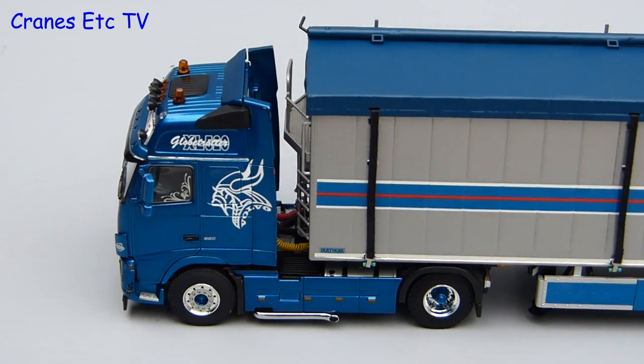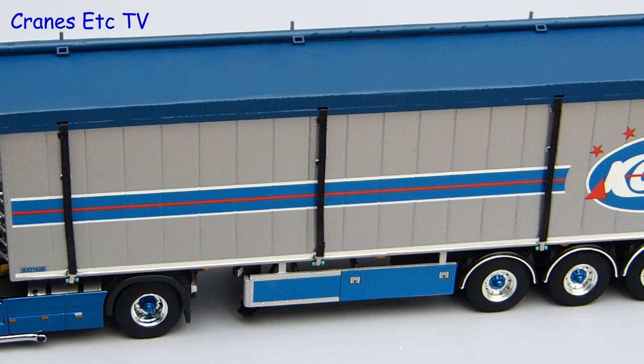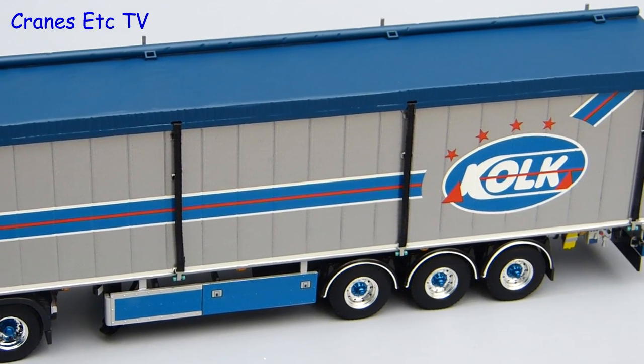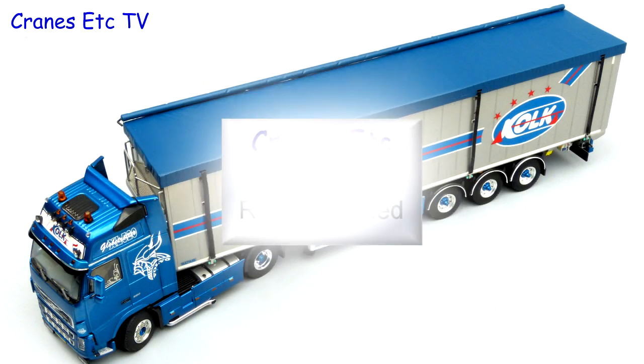In summary this is a really nice looking truck model from WSI. It looks great in the Kolk colour scheme and the detailing is really good. There's also enough features to make it an interesting model, so it's an easy one to highly recommend.